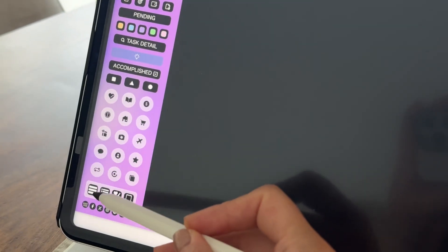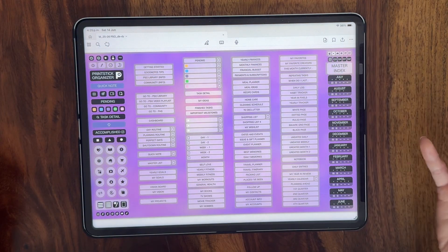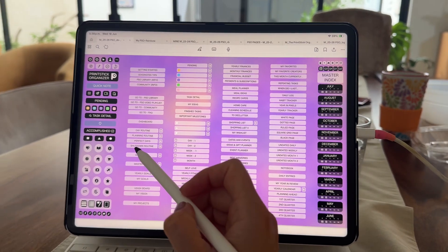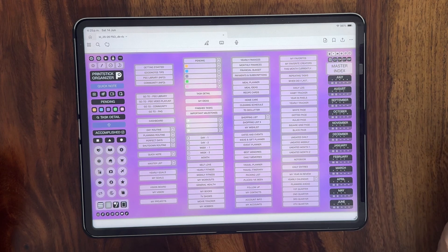If you're unsure where anything is, there is a master index included in this planner. Tap on this icon to open it and here you have buttons to every single page in the PSO. The small phone icon next to some of these buttons tells you that there is a page formatted for the phone for this particular one, and you will learn more about that shortly.